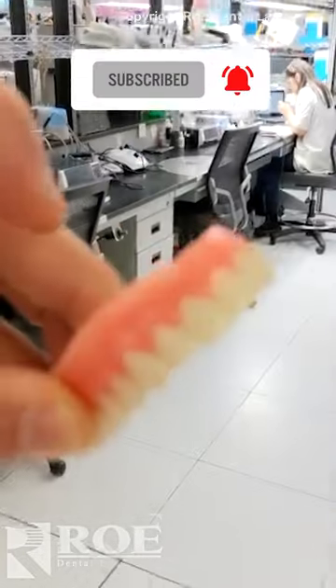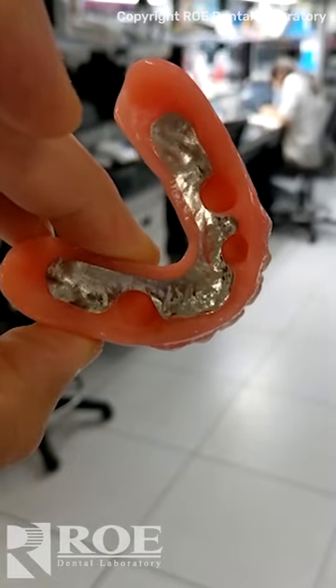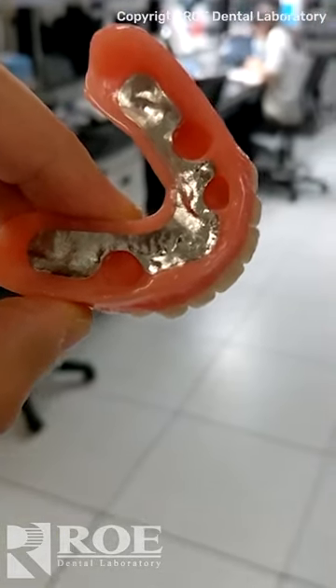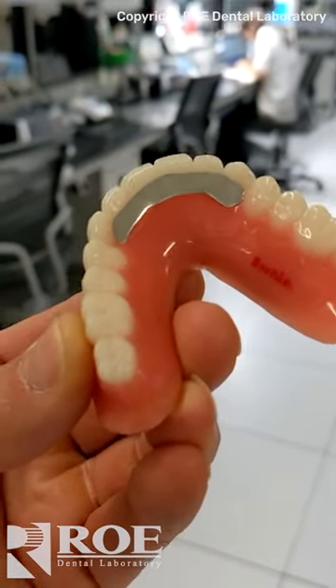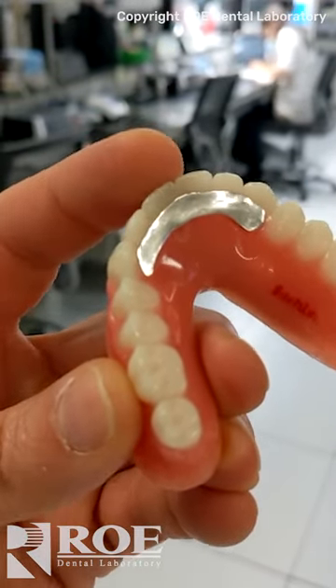This is an interesting product that we've made for a long time. It's an over-denture — you can pick up locators or put it on a bar over-denture; there are lots of options. What's unique about it is this striker plate. A patient who breaks their denture does so because they're grinding their lower teeth into it at the weakest spot.